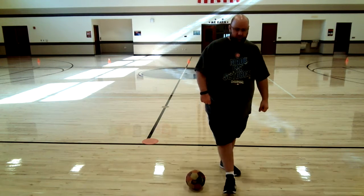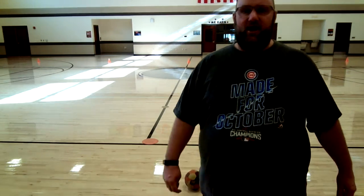Step, turn, kick. I want you to take a few minutes now and practice. Take all the time you need. Step, turn, kick. Pause the video and come back for your next instructions after you practice.